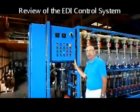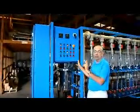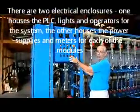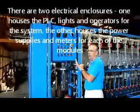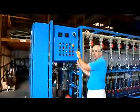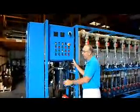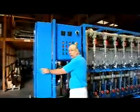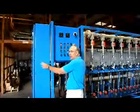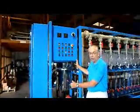Now we're going to review the control system. The control design uses two electrical enclosures. This enclosure contains the PLC and all of the operators, indicator lights, and instruments. This other enclosure is going to be a power enclosure for the power supply of the EDI modules and for your connection to your EDI feed pumps that will deliver water to the EDI.